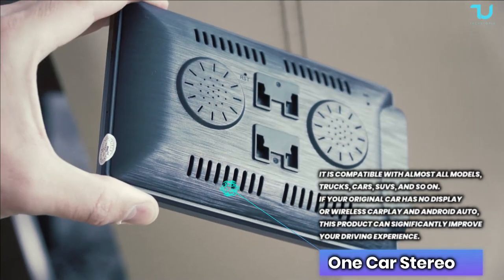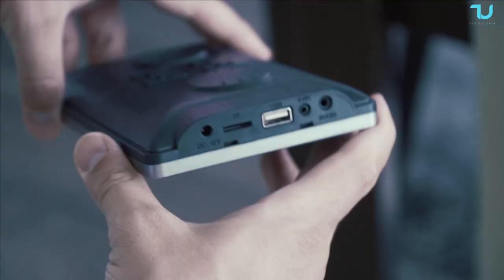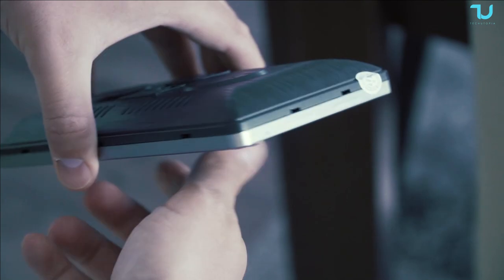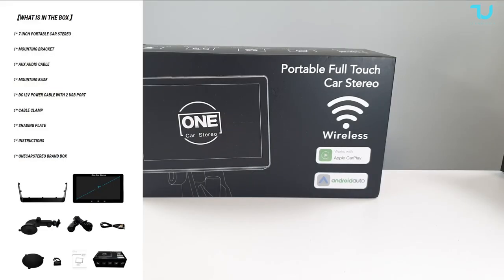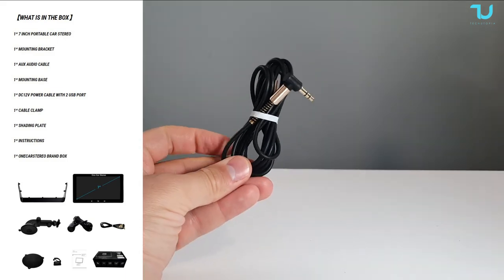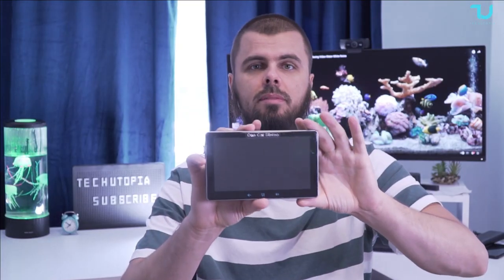The buying links are in the description at a discounted price. So what's cool about it: it supports iOS iPhones and Android, it has phone mirroring, Apple CarPlay and Android Auto. It has a 7-inch HD screen with 500 nits brightness, dual USB connection ports so you can power your phone with a wired connection, voice assistant, FM radio transmitting, and Bluetooth 5.0 connectivity. We'll start with a hands-on in my studio, then move to the car. Buying links are in the description — let's go!